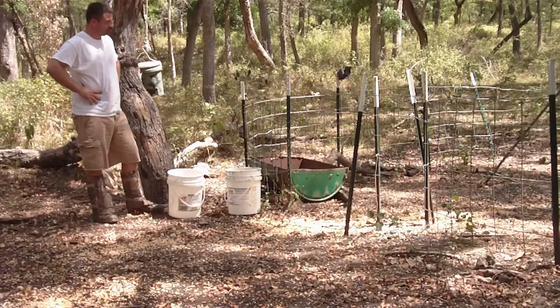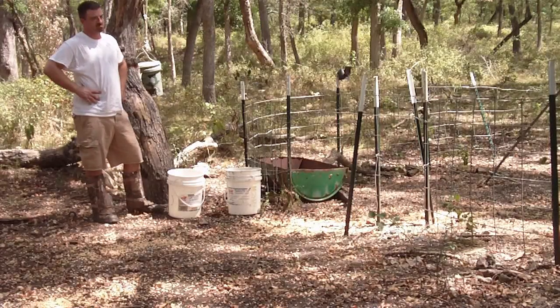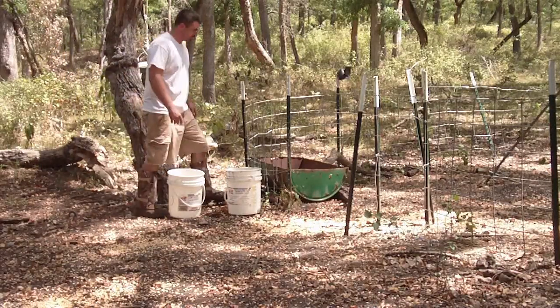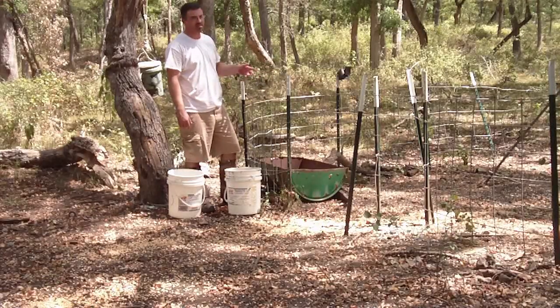It's just something else. You take a half a 50-gallon drum, or one of those aluminum bucket tubs — take any one of those, bring some water, stick it out. You want to reinforce it so they can't knock it over.